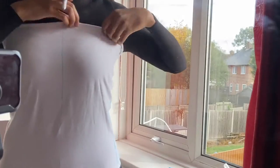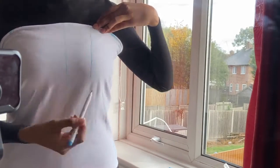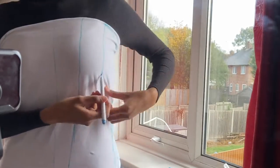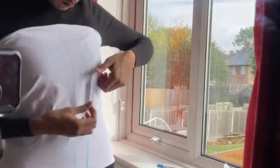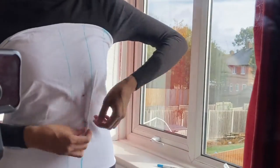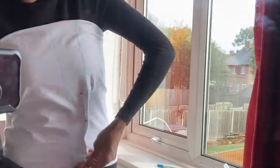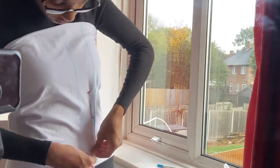Once I sewed up the sides, I put the top on and put my center front line down the middle. Then I added my style lines, which is where the seams and the boning will go. Once I did that, I started pinning along the lines so it would fit really snug to my body, making sure that my style lines were in the center of my pinning for accuracy.